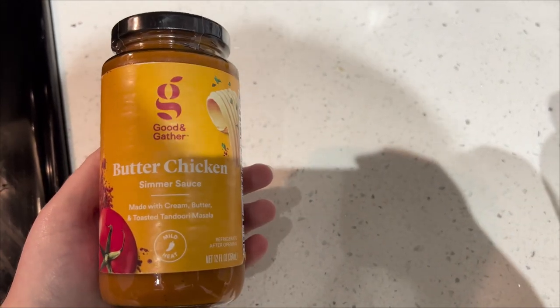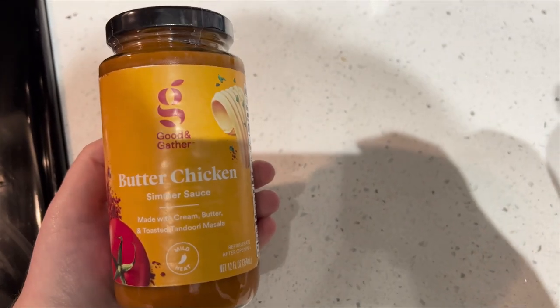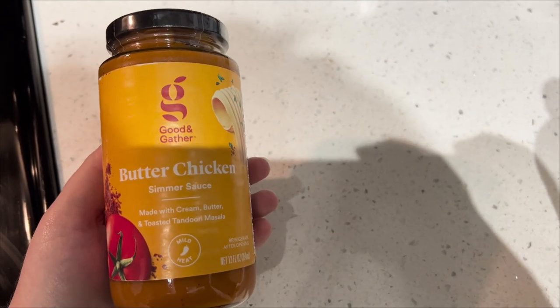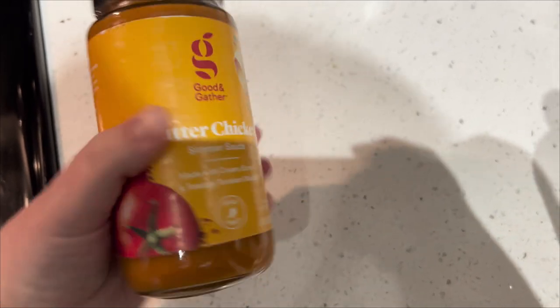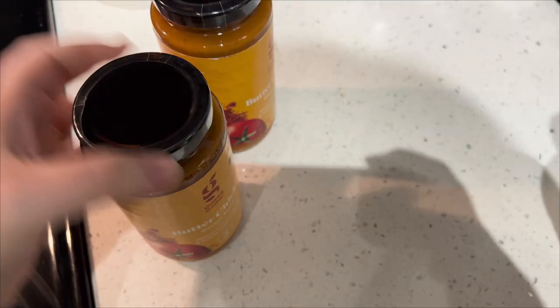I'm going to make this vegetable instead of butter chicken — butter vegetables! We're going to do potatoes, some onions, peppers, whatever I can find. It's going to be a very non-traditional butter chicken. I got two jars, which are actually pretty small — I wish I would have got a third. But hopefully we can make it work, and we'll have some rice and some naan.